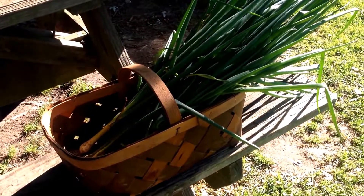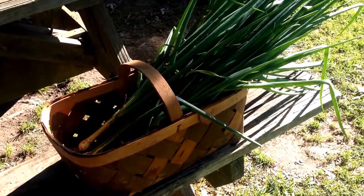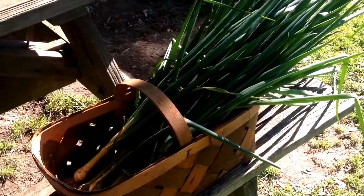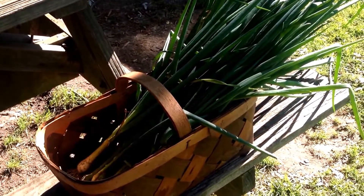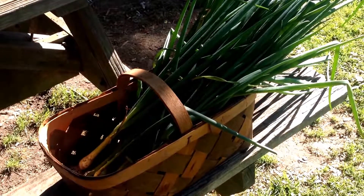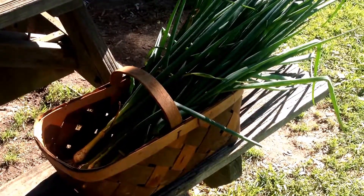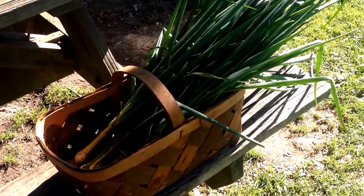Hey everybody, I know it's been a while since we've been on here, but I just wanted to show you what we're doing today. I actually pulled these last night — these are all of our green onions. We're gonna chop them up and put them in the dehydrator. I'm gonna show you how much we get and how we do it. We've already got the Excalibur going — we've got basil and cilantro in there. I might have to bring out the little one; I don't know if I'm gonna have enough room to put all these in.